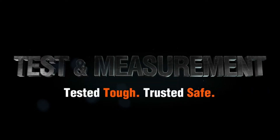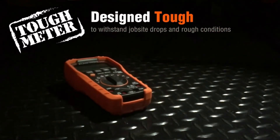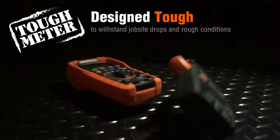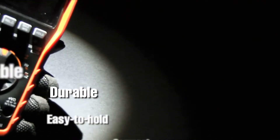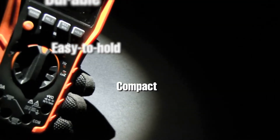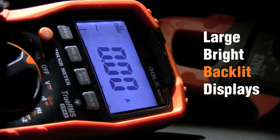Starting off our list at number one: the Klein Tools MM400 multimeter. Klein makes its entry with an auto-ranging multimeter that's great for general electrical work. It can read voltage, resistance, and continuity. Combined with its rugged design, it also features a thermocouple for reading temperature and an adapter to test transistors, appealing to folks working with electronics and more.